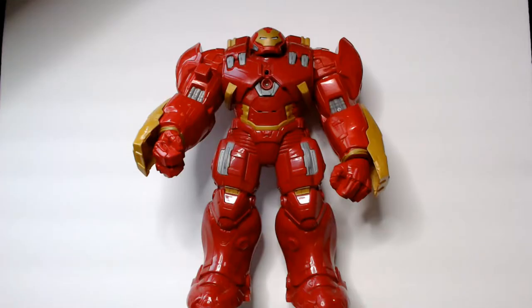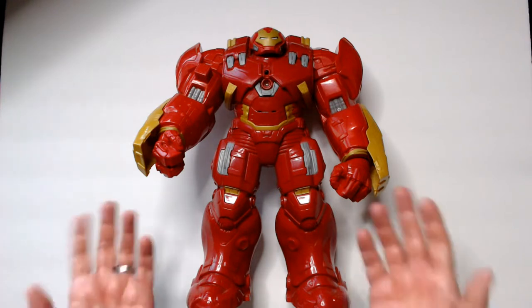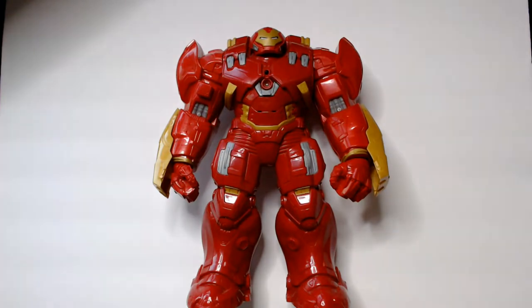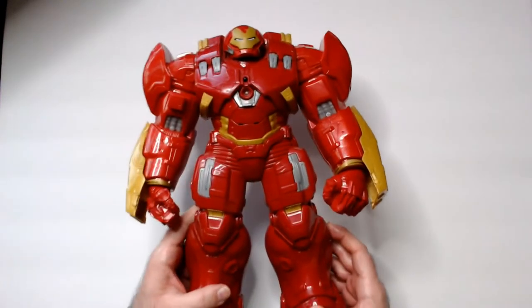Hey, welcome back to the channel. Today we have the Marvel Avengers Titan Hero Tech Interactive Hulkbuster 12-inch action figure. I knew that because I just looked it up on Amazon since I didn't know what series this guy came from. I found him in a thrift store for $3.99, so it was a definite pickup.